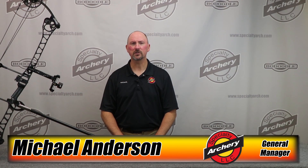Hi, Michael Anderson with Specialty Archery. In today's video we're going to go over use of the clarifier tool and how it will help you select the correct clarifier power.